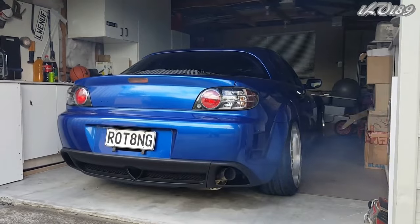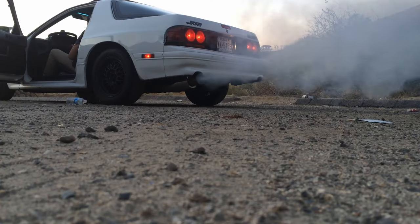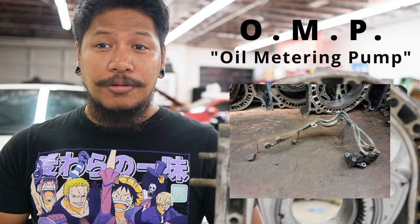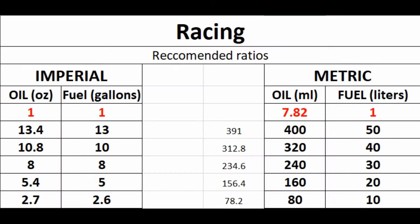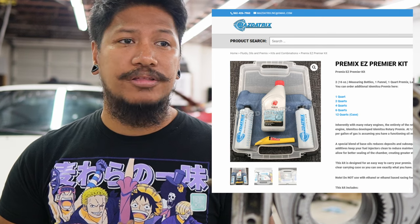The premix was designed to evenly lubricate the apex seals, which eliminates the need for the oil metering pump. Although the OMP is crucial, at the end of the day it's getting oil from the bottom of the pan, so you'll have bad oil being injected into the rotor housing. The OMP also plays a big part in oil consumption — that's one of the main reasons rotaries are known for burning oil. It's recommended to delete your OMP once you start using premix, but there are people including me who still use their OMP while premixing.